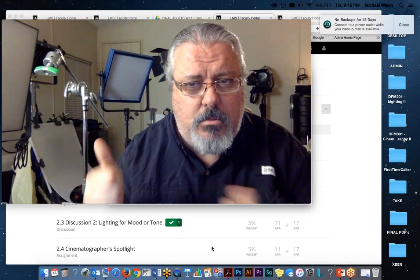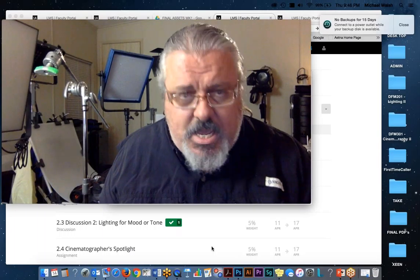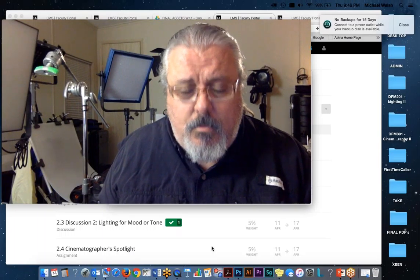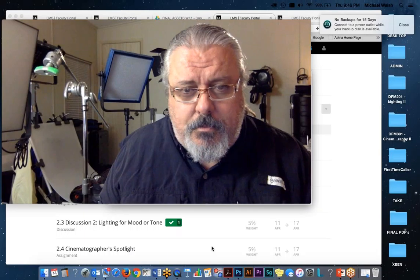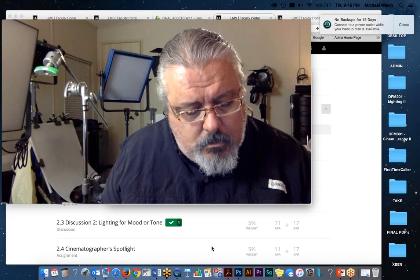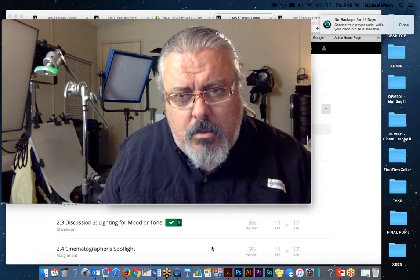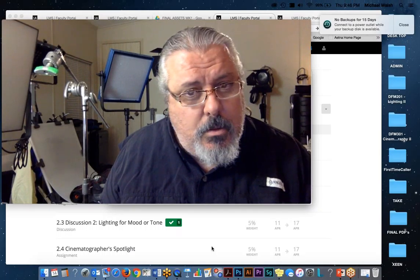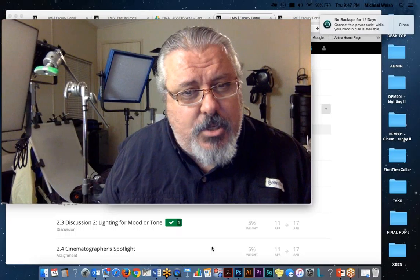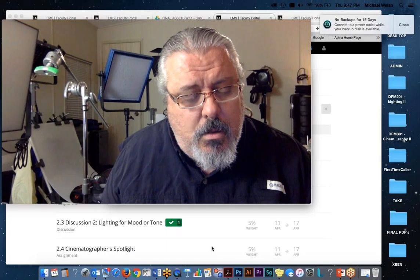One of my lights — the one with the three switches — anytime I use the middle switch when it's turned on, I get a flicker and I see it in my camera. It's pretty much most of the time. But when I turn that off and the other two switches are on, it doesn't flicker.